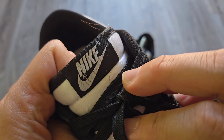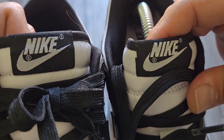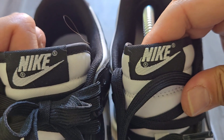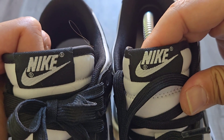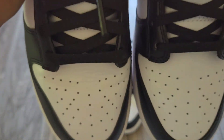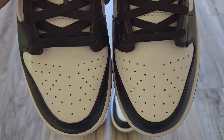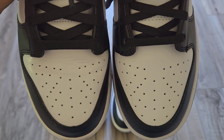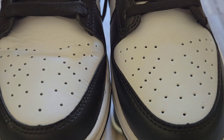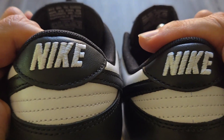Looking at the tag, you have your Nike on both. Side by side it is exact — you cannot tell the difference between them. Going to the toe box, it looks a little different because this is a bigger size, but just looking at the shape of the toe box it looks exact. The holes in the front panel are also exact.